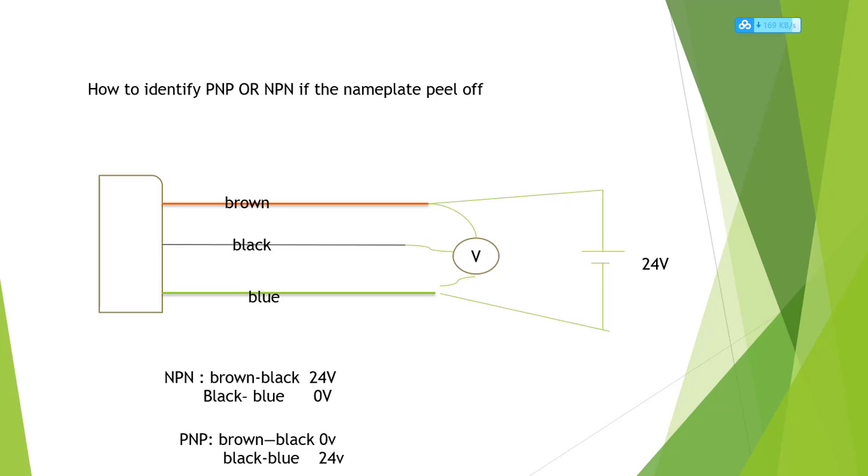NPN: brown to black is 24 volts, and black to blue is zero volts — black is a low-level signal, that means NPN. PNP: if brown to black is zero volts, that means brown and black are at the same level — 24 volts — so black is a high level. Then black to blue should read 24 volts, meaning black is high level — that means PNP. So you can identify which sensor is PNP and which is NPN. This is very important when connecting to a PLC, because you need to know whether the PLC input module is NPN or PNP.